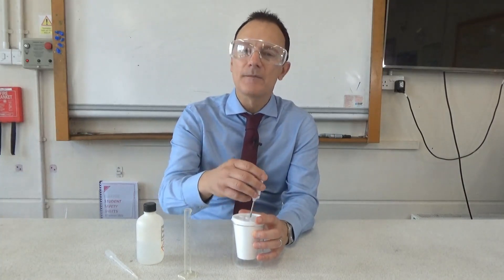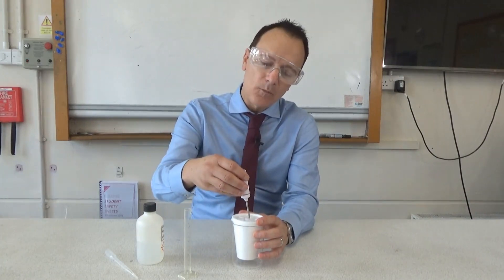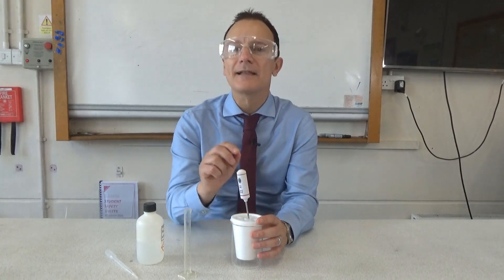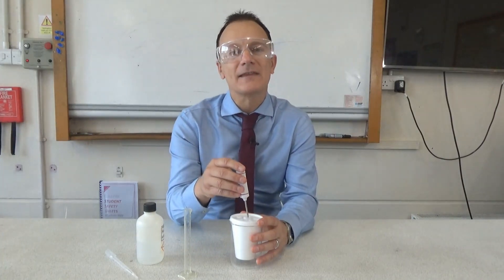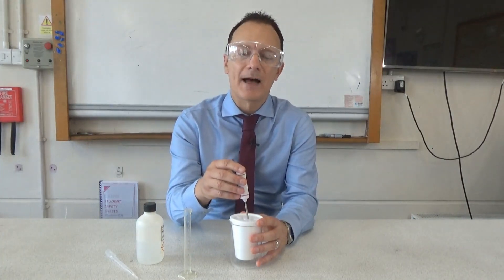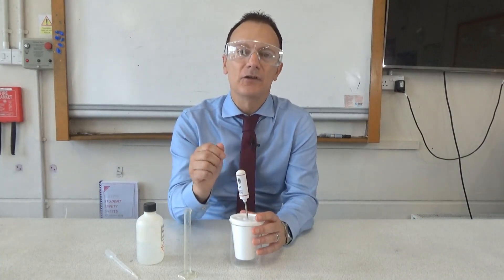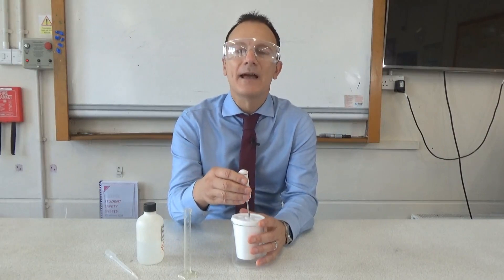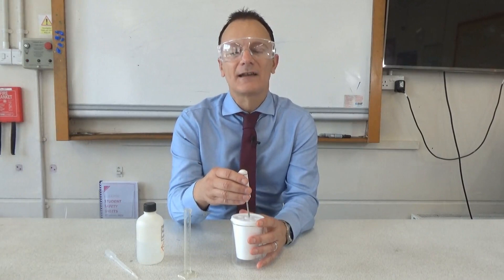It's an exothermic reaction so the temperature should increase. Keep watching the thermometer until the temperature stops increasing, then record that as the temperature reached after adding 5 cm³ of sodium hydroxide. Then add a further 5 cm³, record the new temperature, and keep going until you've added 40 cm³ of sodium hydroxide solution in total.